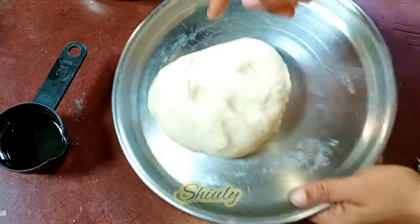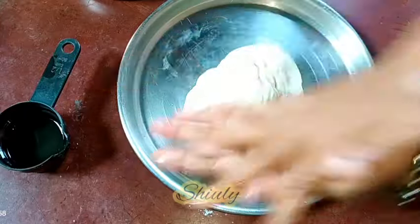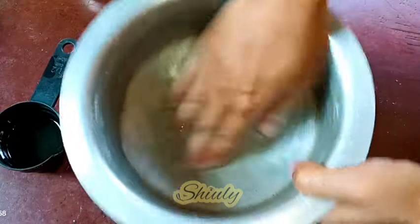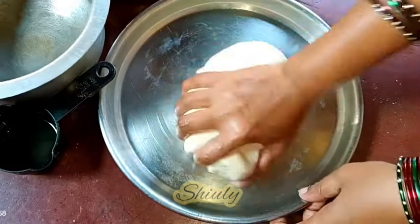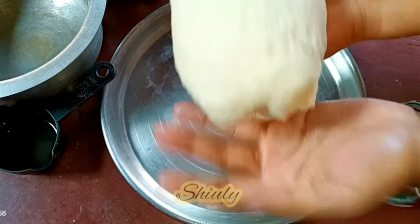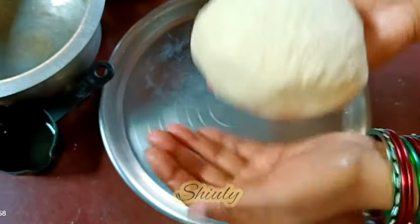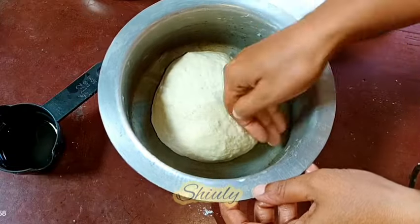So now we need to keep it for fermentation. I am going to take the dough with the help of both hands with some oil greased on my palms. This is the vessel I am going to use for fermentation, so I am greasing some oil in it. We need to take the dough and smoothen the upper part of the dough like this. I am going to keep it in the vessel for fermentation.